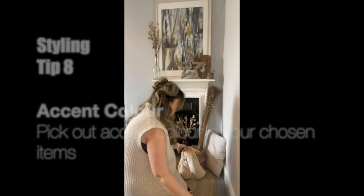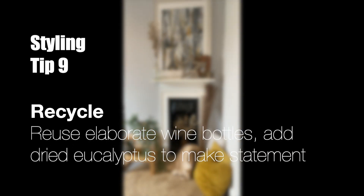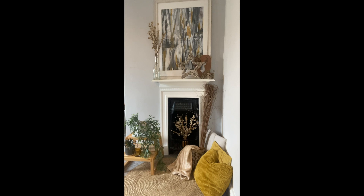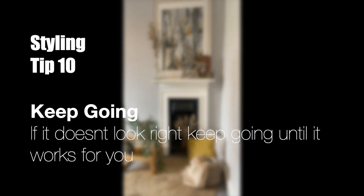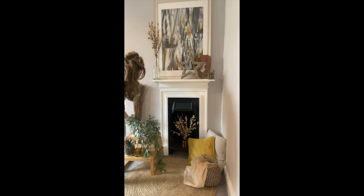The chosen accent colour is yellow for this scheme, and that's picked out in vases, some glass candle holders and cushions. Being a bit thrifty on this scheme, I've used an old wine bottle with some dried eucalyptus to create the statement piece. Just keep moving things around till that scheme works for you.